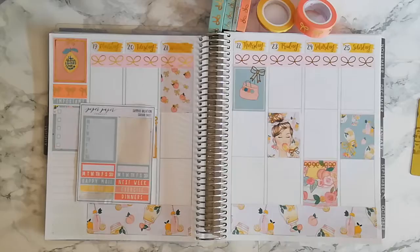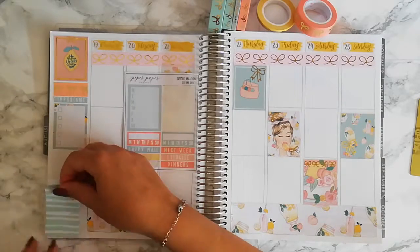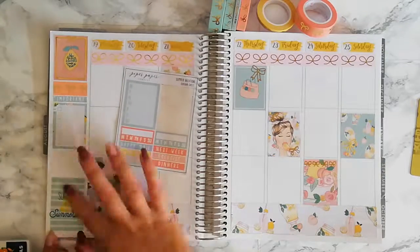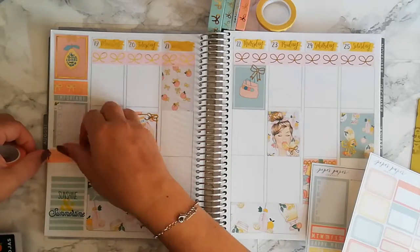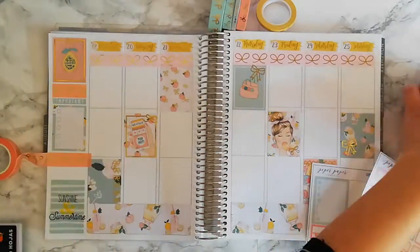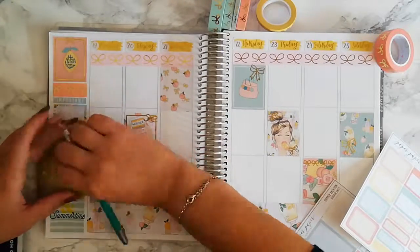I didn't have that much to put on the sidebar, so I chose to use the full boxes and a quote from the Epipano sticker book — it says 'sunshine and summertime.' I'll finish the sidebar with a strip washi from Simply Gilded. Then I'll put some header boxes on the days — they're from Samantha Maestick — and then we can go day by day.